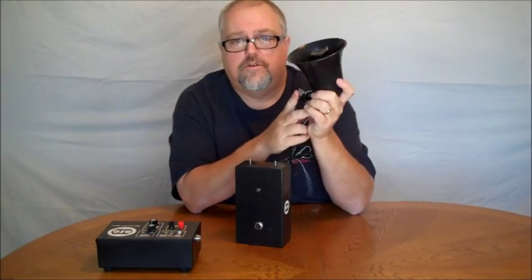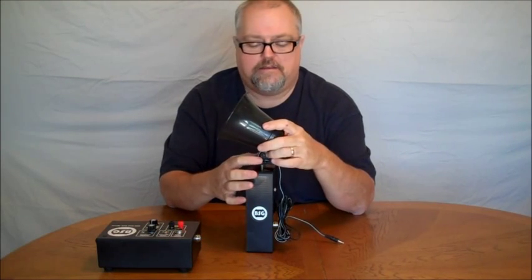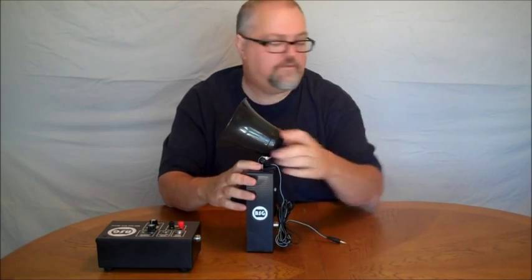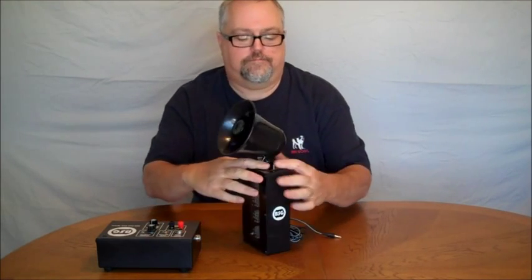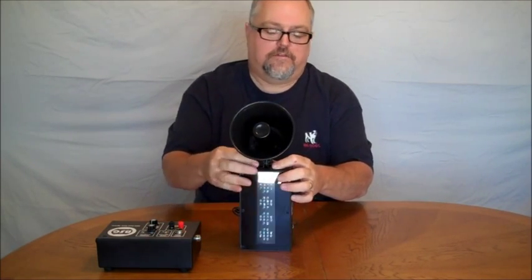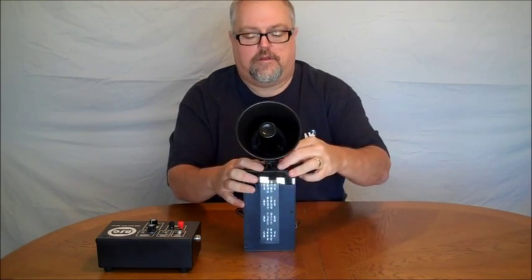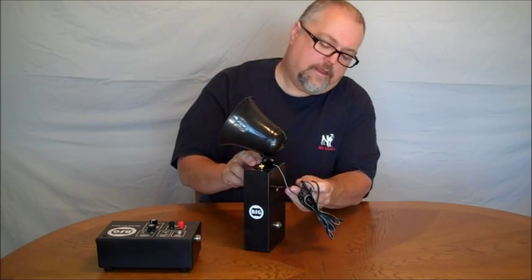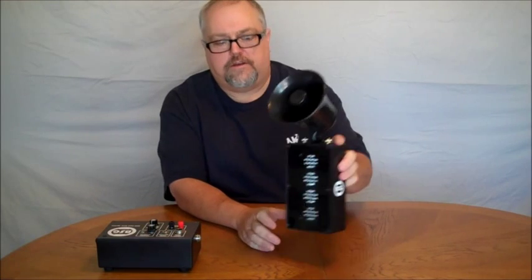The system also includes a PA horn that attaches to the light box if you want, simply with a set of screws. You lock it in place and plug it into your light tree.